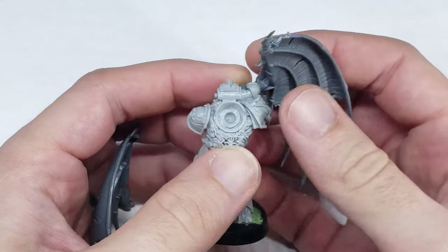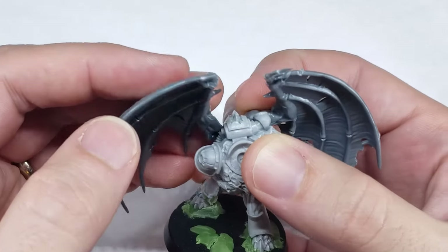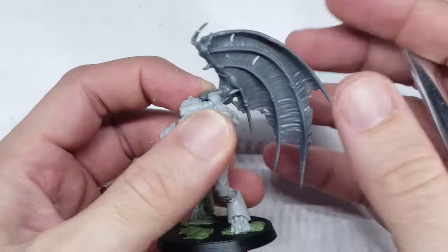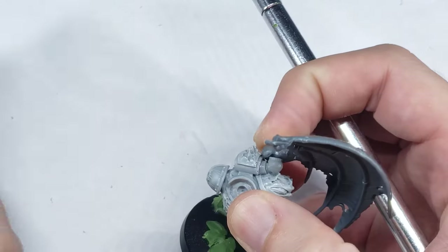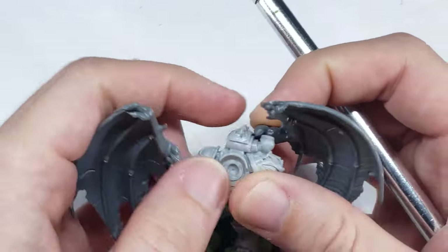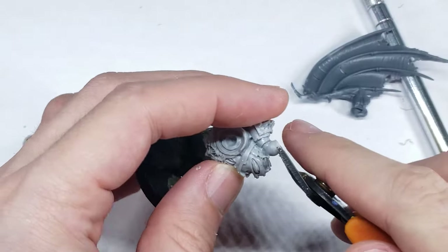Next up after the spear, I decided to move on to Argil Tal's iconic wings, which I wanted to do prior to attaching the arms so the weapons did not get in the way. For this, I used a pair of wings from the Flesh Eater Courts Crypt Horror Kit, as I felt that these larger wings were suitably big enough to actually look like they could lift a 10-foot-tall Space Marine Demon Hybrid, as opposed to the tiny ones that come in the official kit.